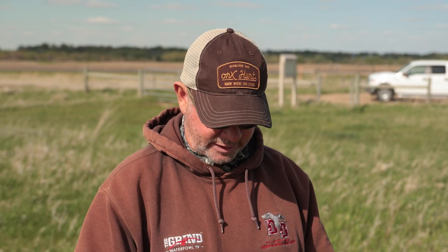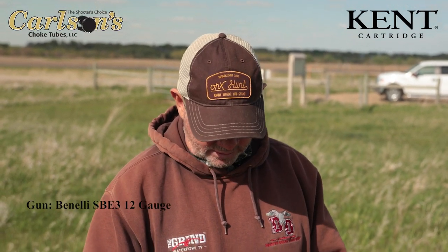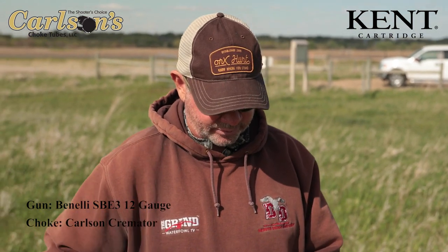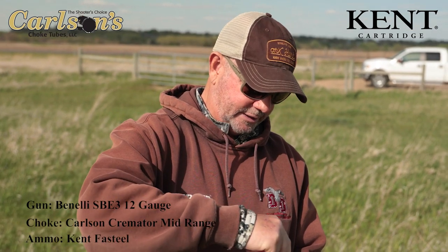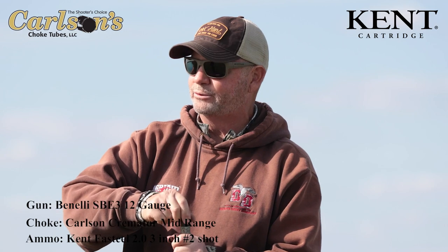We're getting ready for our 2019 waterfowl season and we've been shooting Benelli SB3s — this will actually be our second full season with them — with Carlson choke tubes, and we have a new ammunition sponsor, Kent Cartridges. I want to see which shot shells are going to perform best with which tube before we start the season. I've got a long-range and a mid-range tube. We're gonna be shooting a lot of geese with fast steel twos and some bismuth fours for ducks.